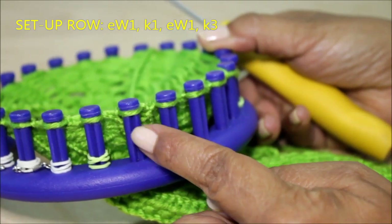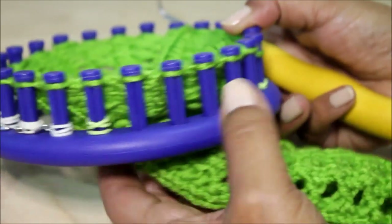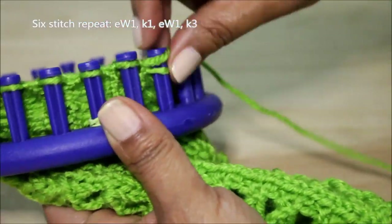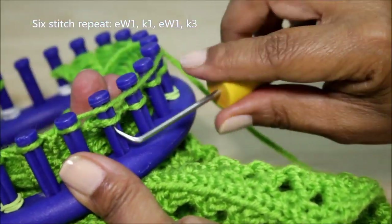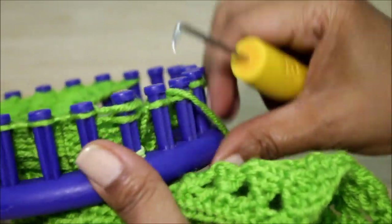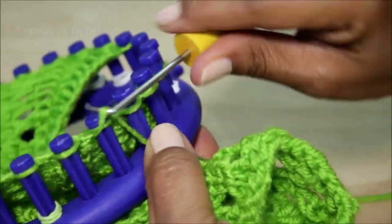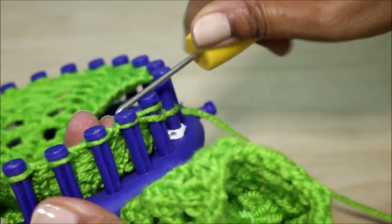So I knit off those three and my six-stitch pattern is done: e-wrap, knit, e-wrap, and then the three knits. Now I'm ready to repeat my stitch pattern again — remember I'm going to repeat it three times. So e-wrap, knit, e-wrap, and then three consecutive knit stitches using the flat version of the knit stitch. Then I'm going to repeat it one more time. Remember, you will repeat yours as many times as is necessary for the width of your project. And then once I'm done with those three knit stitches, I have an edge stitch at the end.